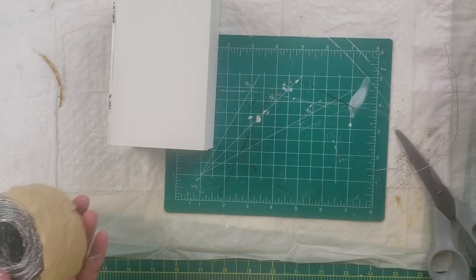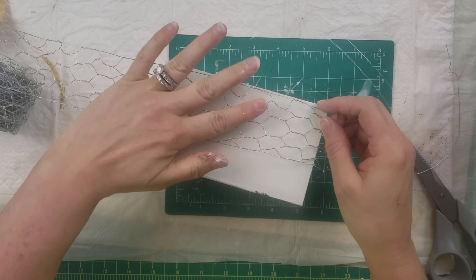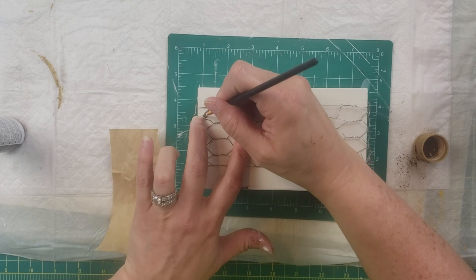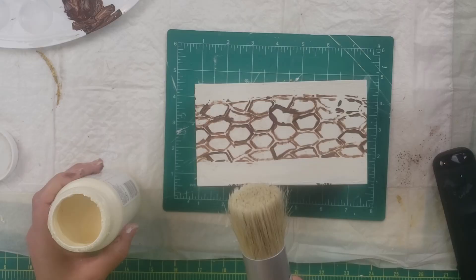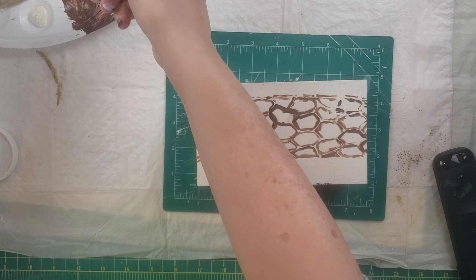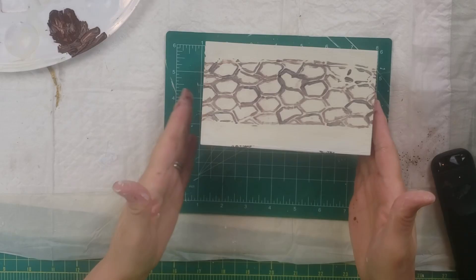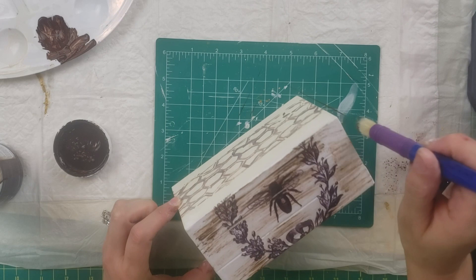Then I got the bright idea to use chicken wire and trace it over the top to make it look like honeycomb. Great idea, but the chicken wire shapes aren't even, and I didn't have the right paint color — I tried it with brown and I did not like it. It looked like a turtle shell to me. I had some white wax by Folk Art and thought maybe if I put some white wax on it, it would dull it down a little bit — which it did, but I still didn't like it.